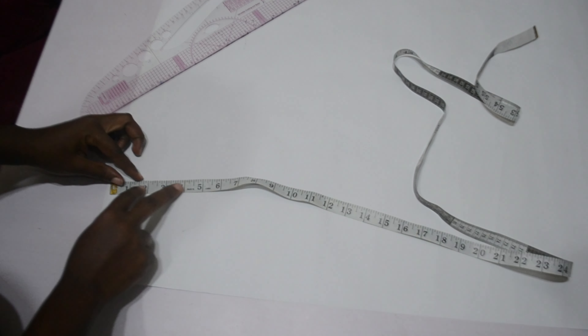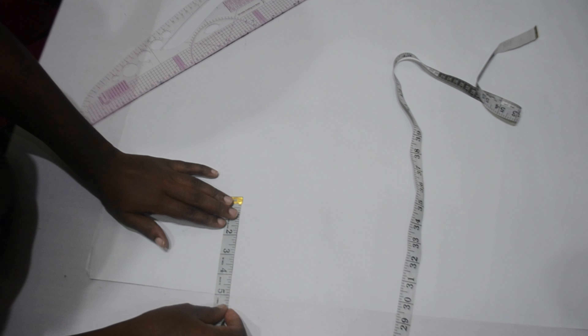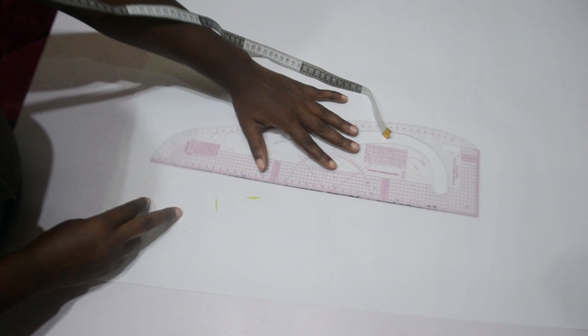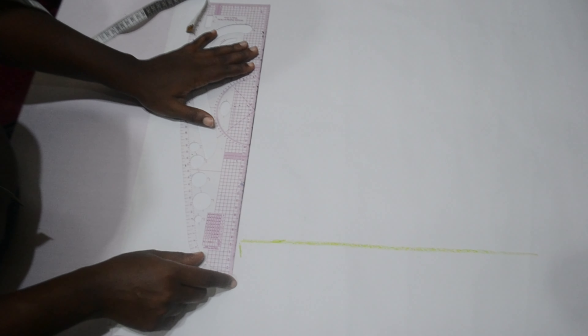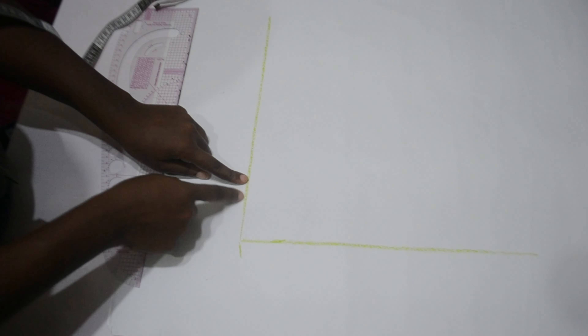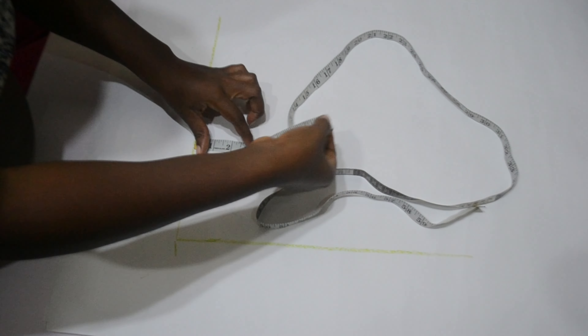Our back bodice is ready, so moving on to the front bodice. I apologize it's a little darker — these videos were not made on the same day. The first thing I did is go down from my pattern paper by six inches, then from the side I went in by five inches. These two points are going to be our starting point.